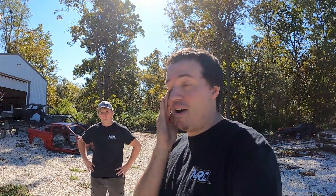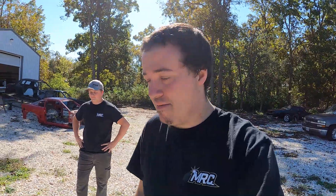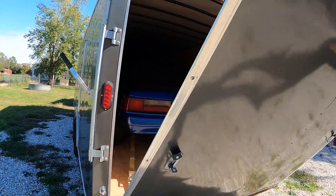Me and Mark are out here and we decided that after the shop car is done, which will be pretty soon, we need something to do over the winter to keep you guys entertained and keep us entertained — because you can't just not do race car stuff. So we came across this deal on a fox body that we couldn't pass up, went and picked it up, and we'll detail it here in a minute.